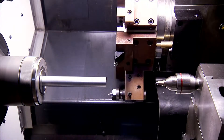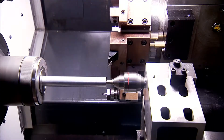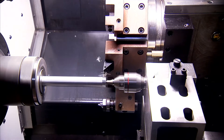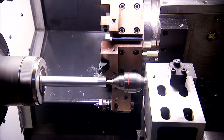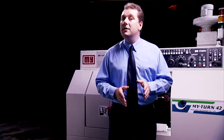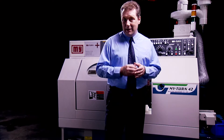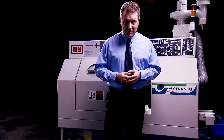The MyTurn42 from Mingyang provides customers with the highest accuracy and long-term reliability features that are key for automated mass production environments. With a super rigid structure for fast heavy turning, great precision and most importantly repeatable accuracy, this turning center is sure to be a hit with volume production customers.